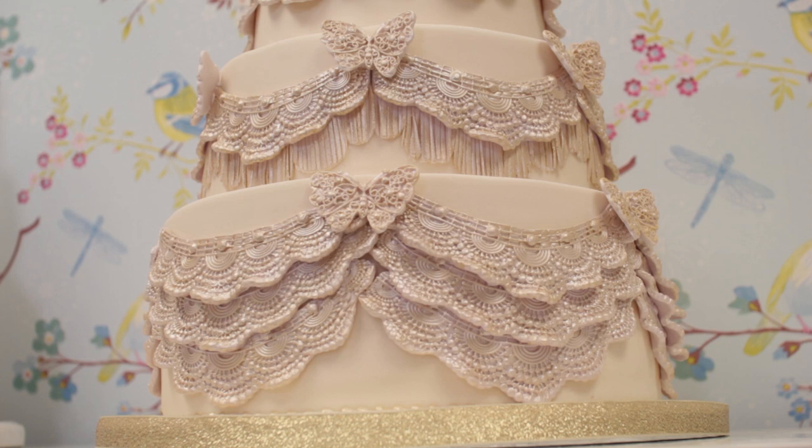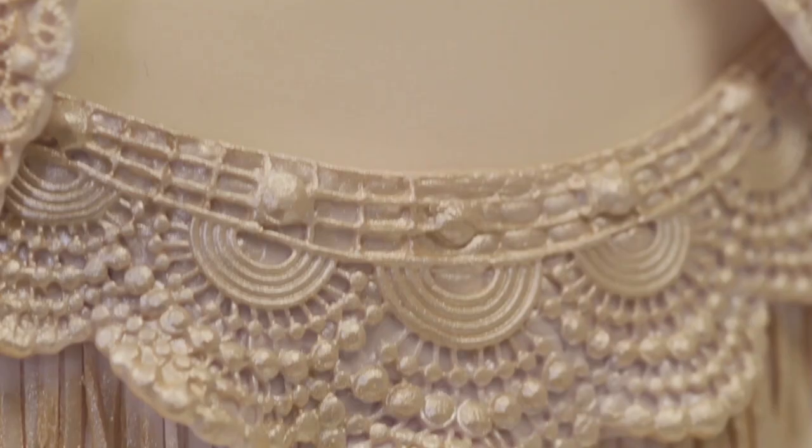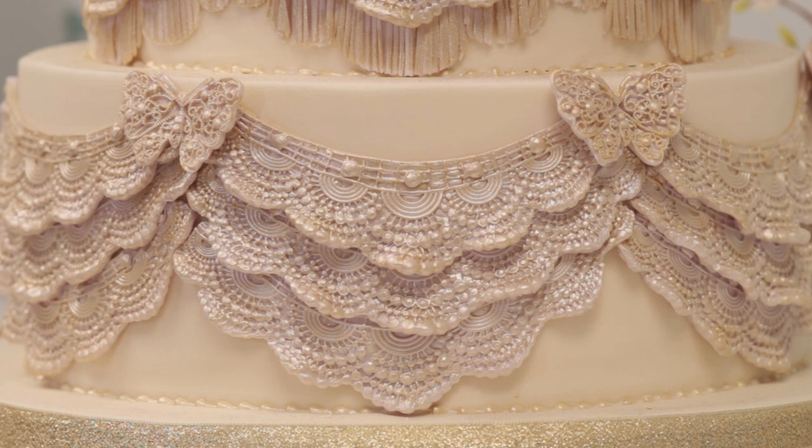On the cake, the top tier I've just attached one frill as shown. They can be trimmed to fit — your top tier is smaller so you can cut off one or two scallops to fit the same amount of frills around. The second tier again uses one layer of the mould, but underneath I've added a fringe in the same colour painted with gold. The bottom tier uses three layers of the frill, and on each tier I've covered the joins with our butterfly from our butterfly and insect brooch mould.